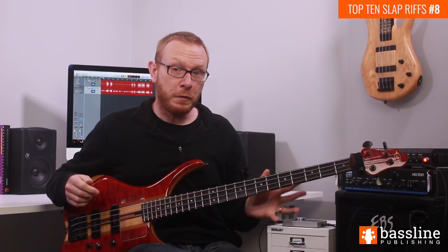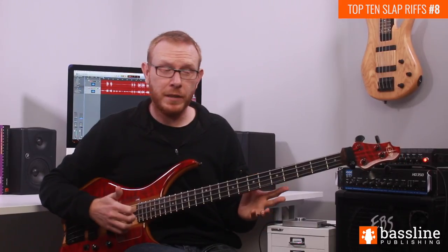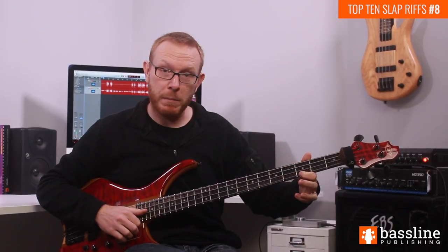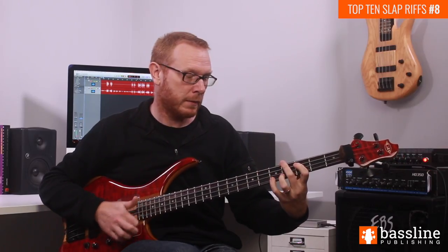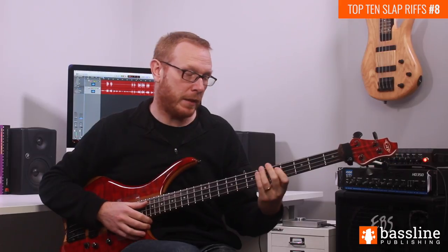On the fourth beat, we have a 16th note rest, a ghost note with the thumb on the A string, and then we pop the B flat. You actually want to make that B flat short — it's got a staccato dot written above it, so keep it nice and short and punchy. That's our fill in the fourth bar.